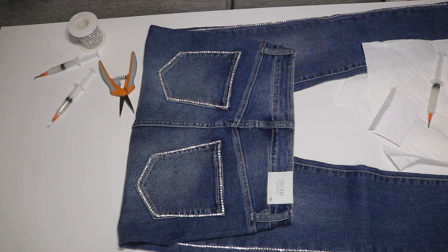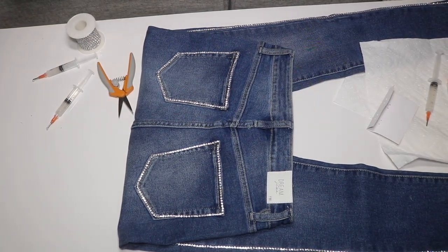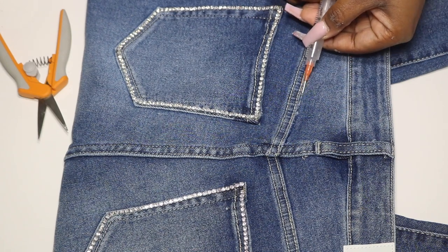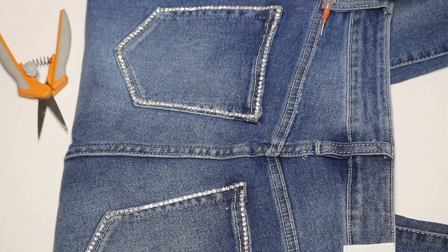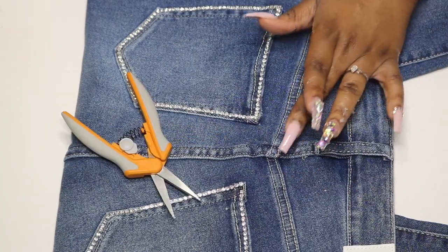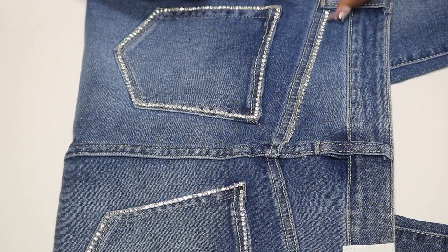Now that my back pockets are done, here's what they look like. I wanted to add a little more pizzazz, so I'm going to add some extra detail and outline this diagonal seam on the back. I'm applying my E6000 and then following up with my rhinestone trim along that diagonal seam.